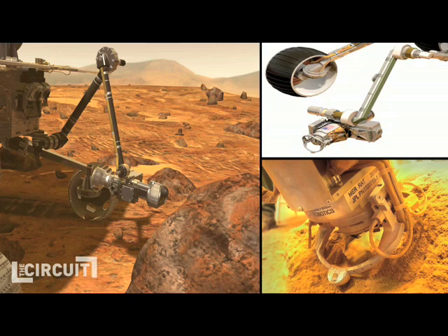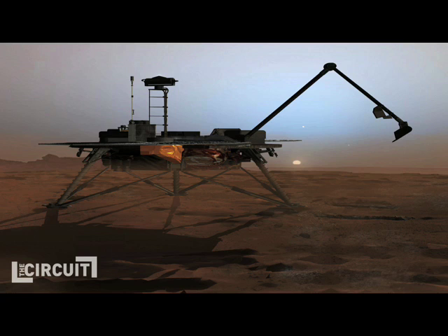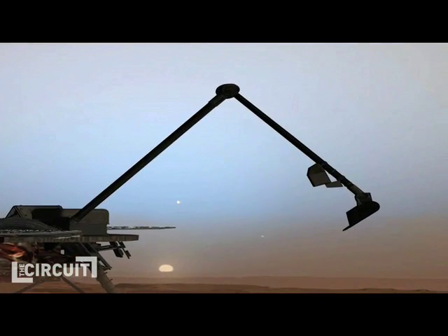Honey Bee Robotics has been involved in some of the most prevalent, groundbreaking robotic gadgetry of our time, from their work on the Mars Rover to the design and construction of the sampling arm that will be used in the upcoming Phoenix mission to test the Mars poles for life.